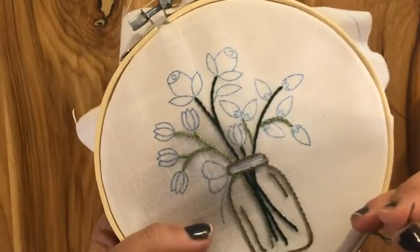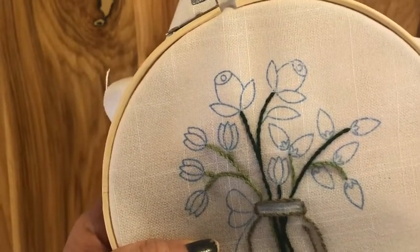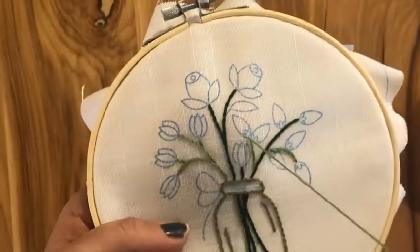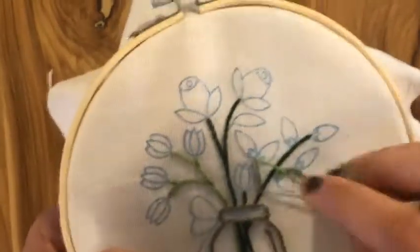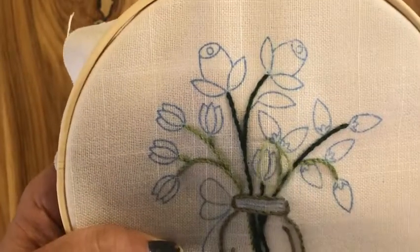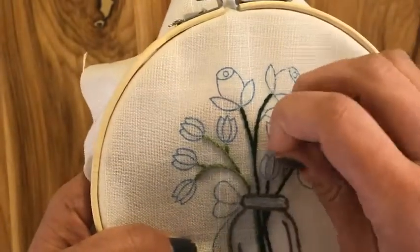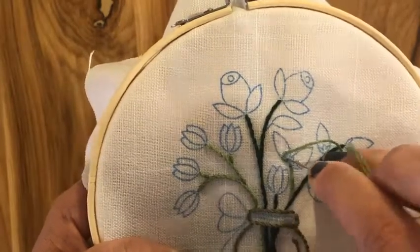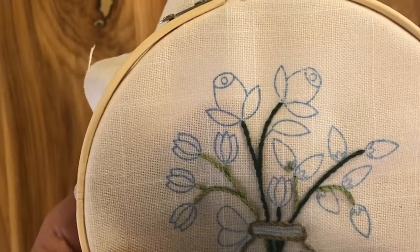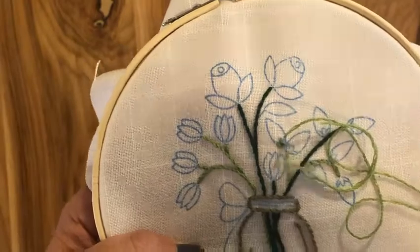I'm going to show you for one of these buds where I'm going to go. I'm down at the very bottom of my flower, coming up with the knot at the end of my thread. I'm going to trace the outside first, going here, then in the middle, and do one.